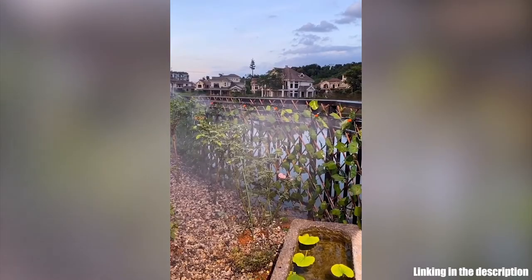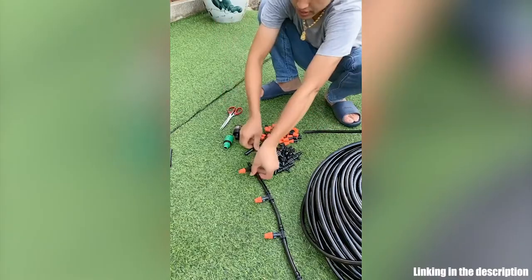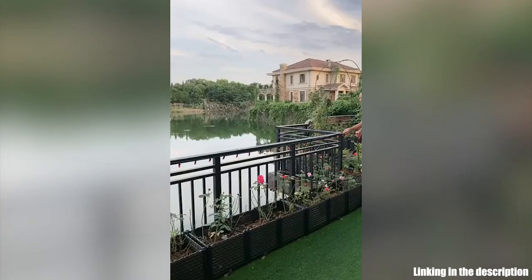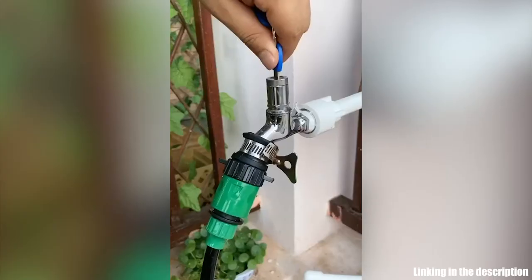Cut the water pipe according to the length you need. Attach T with the atomizing nozzle. Attach an end closure when you finish all atomizing nozzles installation. Attach the pipe to tubing quick connector with the T.